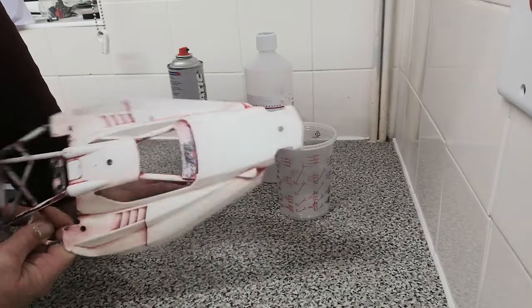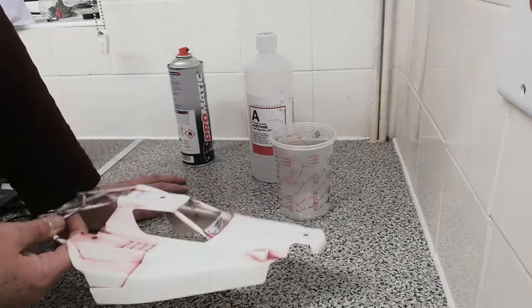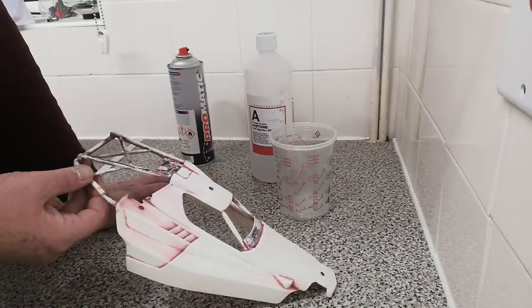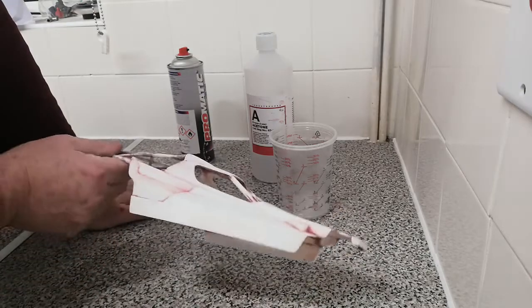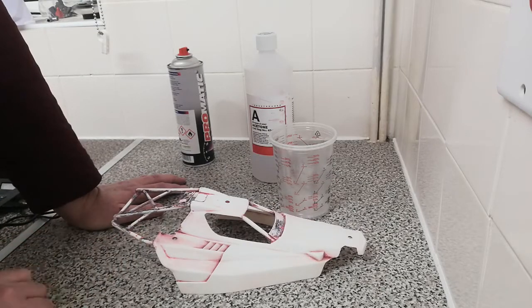There might be something out there that's better, but I doubt it's quicker. I did this in literally 20 minutes — no overnight soaking, no hours, just straight 20 minutes and it was done. That shell is going to be painted and back on the car.